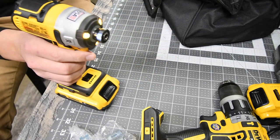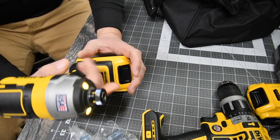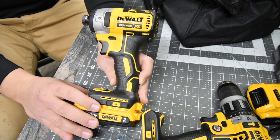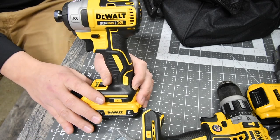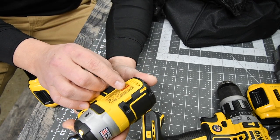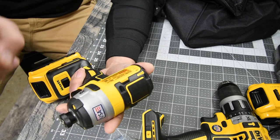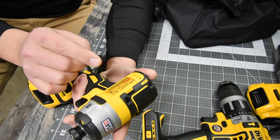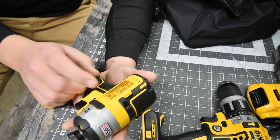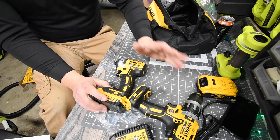The light diffuser is a great feature — it doesn't blind people in front of you, it diffuses the light so it only shines where you need it. This thing is a beast. The model number is DCF887. Speed one: zero to 1,000 RPMs. Speed two: zero to 2,800 RPMs. Speed three: zero to 3,250 RPMs. It delivers 3,800 impacts per minute.